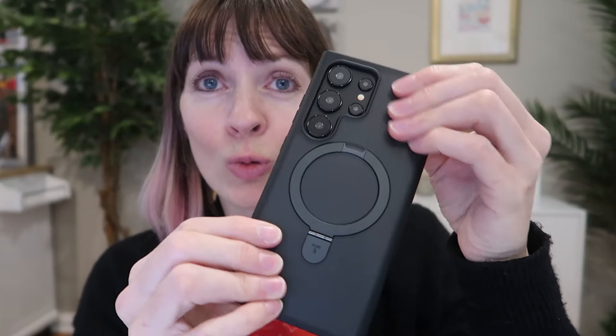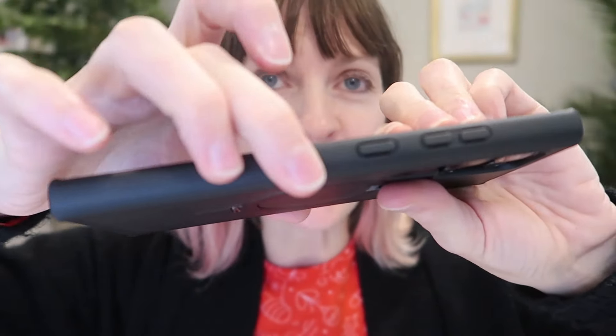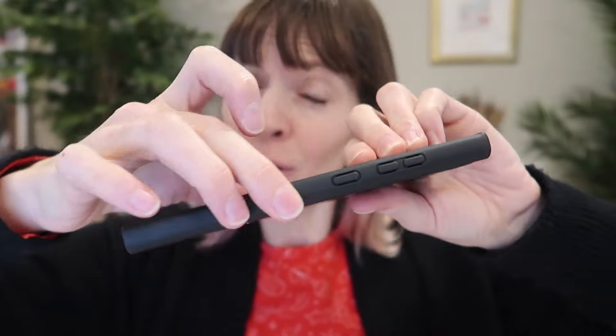It's got a really nice sleek feel on the back panel — really smooth. The frame is a different material, slightly grippier but not overly grippy, just a really nice hold. Feels good, it doesn't slip.